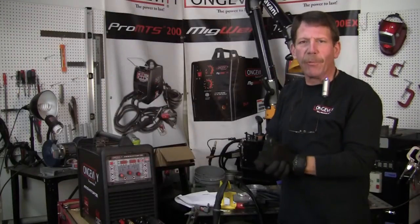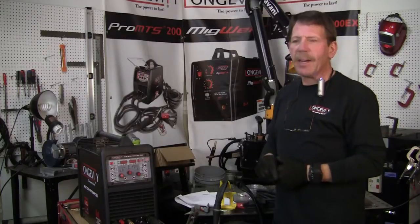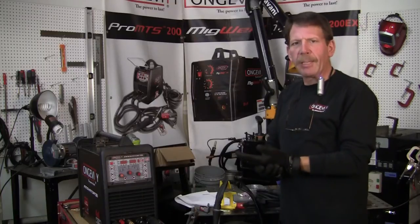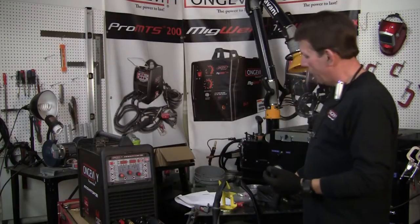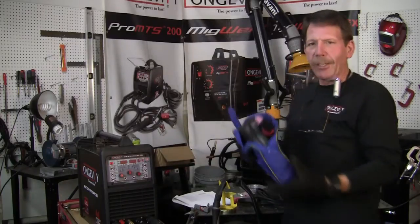Hi, this is Rob. This is part four of Longevity's Innovator 255i. Now I've gone through the stick rod welding, both applications of the TIG - the DC and the AC - and so now we're going to go ahead put those off to the side. We're going to go to the plasma cutter now.